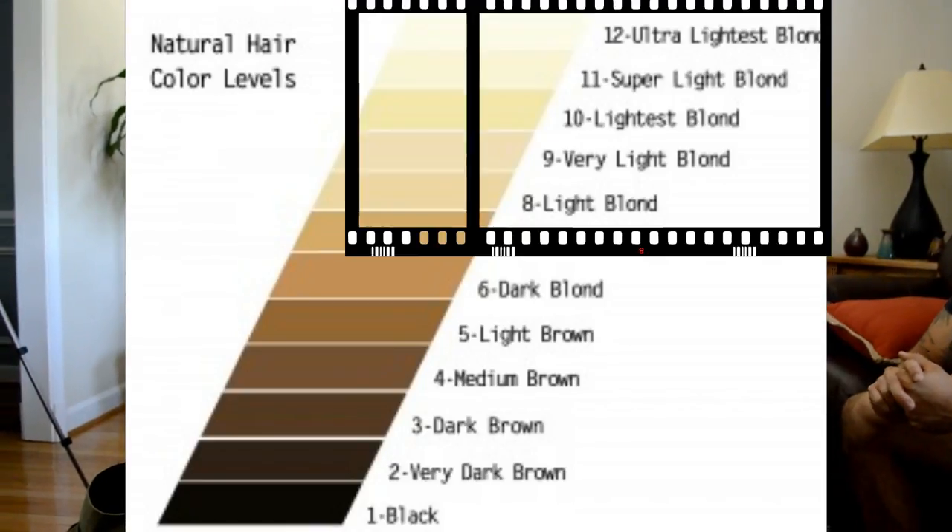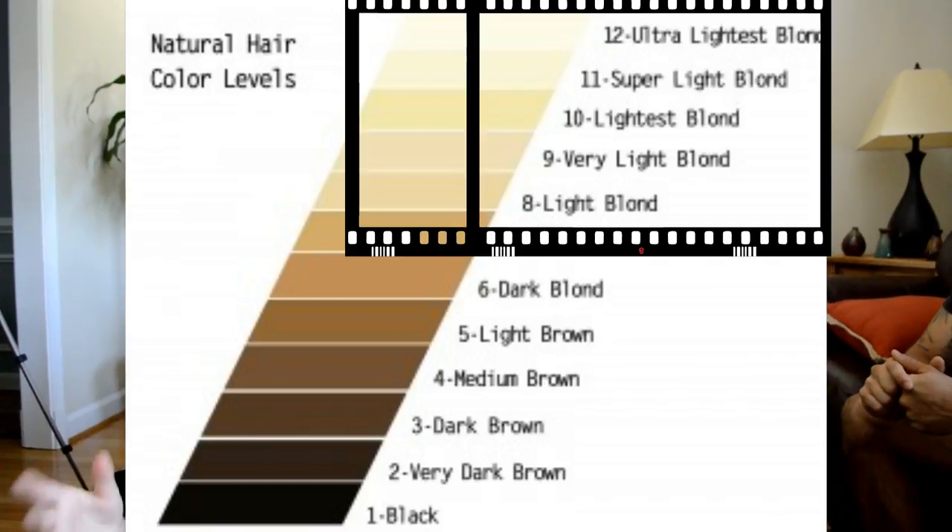Silver is one of the hardest colors to go because it's the literal absence of color. So what you have to do in basic terms is bleach your hair over a long period of time all the way to the palest blonde you can get — the palest blonde, just think of like the inside of a banana. That pale yellow.